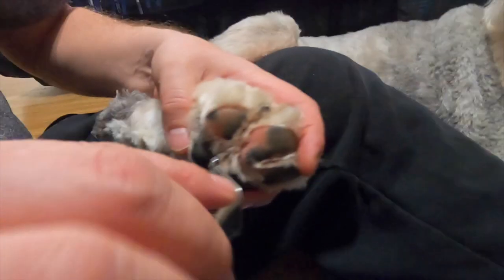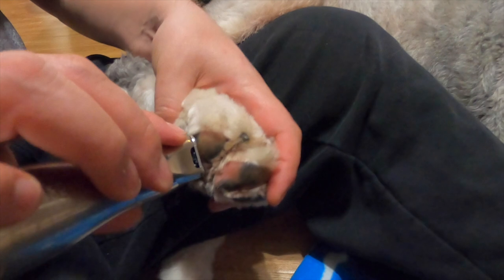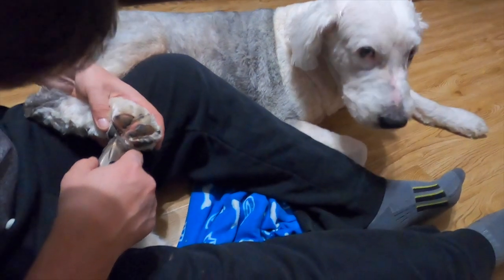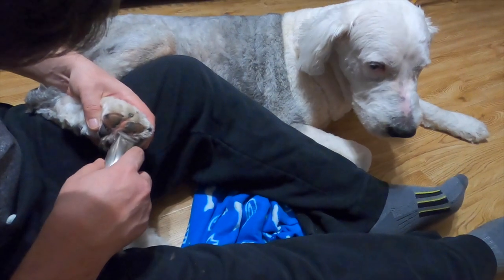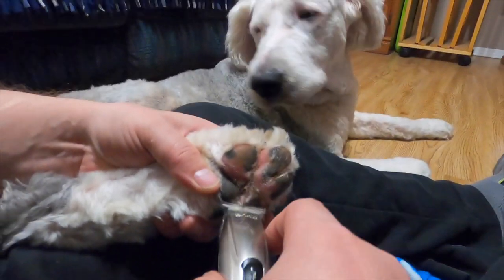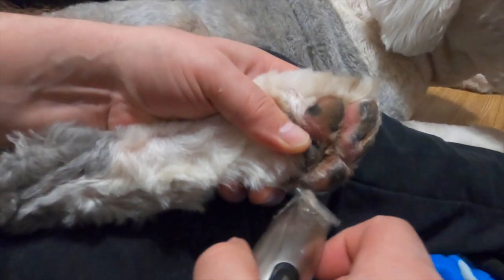We usually start with Wallace's back feet first because it's a little more challenging — he can kick pretty good. Why? Because he is mega ticklish on his back feet. His back two feet are super ticklish. As you can see him jerking, he will literally pull his feet away. It doesn't hurt him, it just tickles, especially when you get inside his pads.